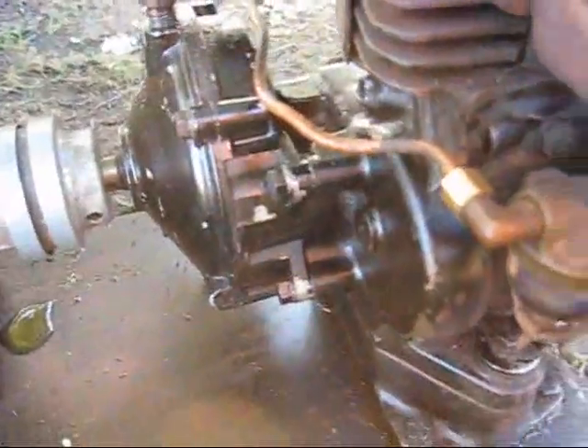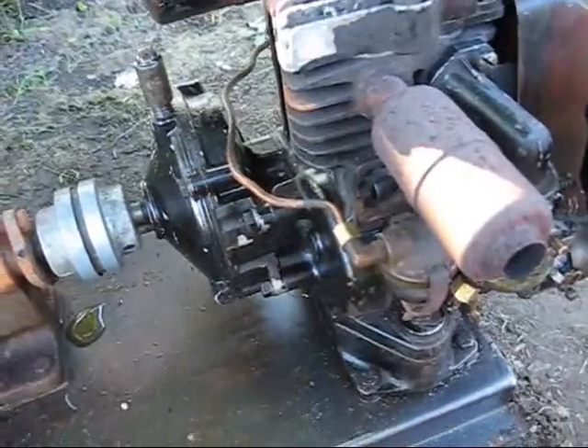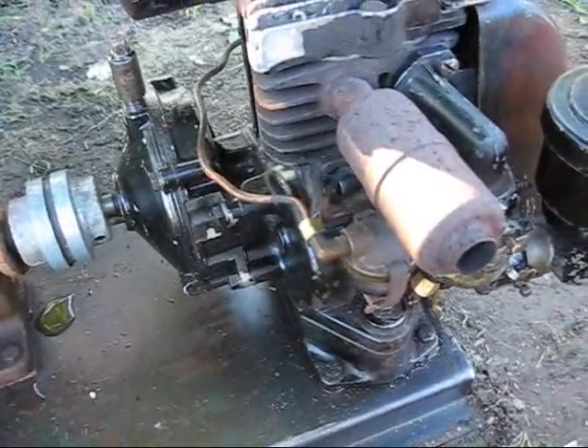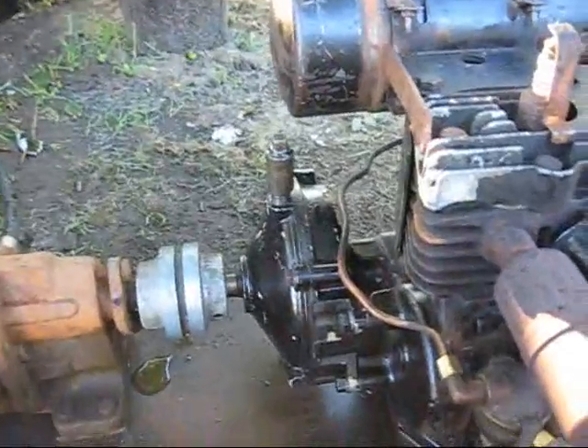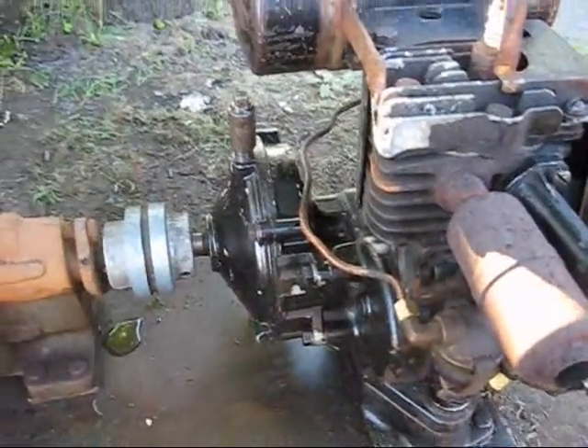The paint on the engine block is still shiny — I cannot believe it. And it's all original. This engine has never been apart, never been messed with, and always been maintained. As you can see, someone put a fitting there to keep oil in the gear case.